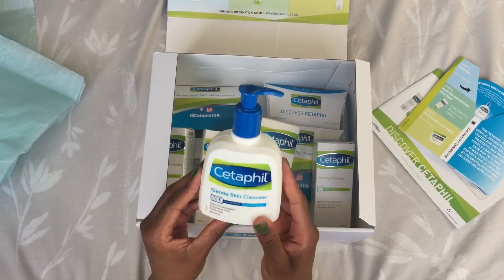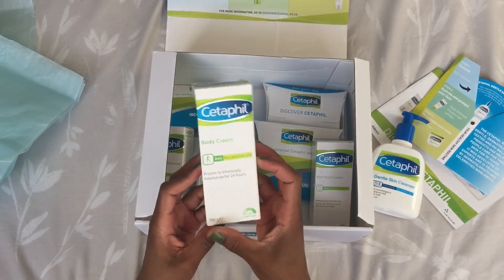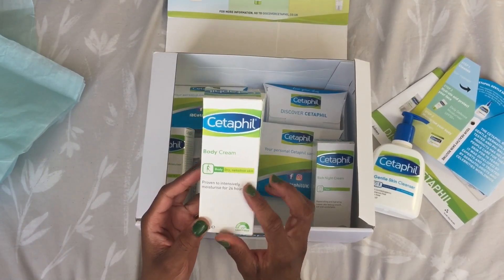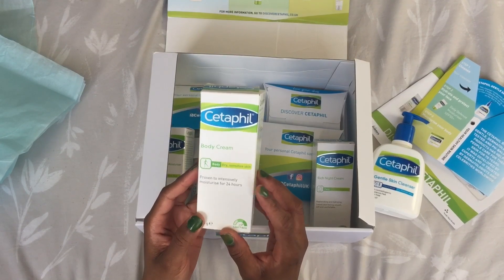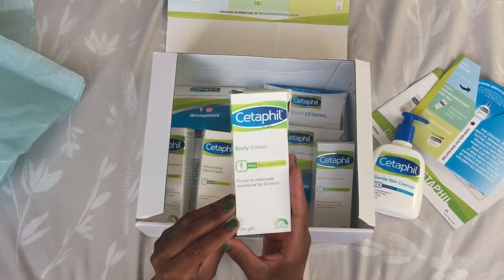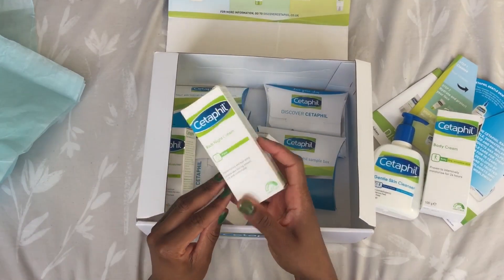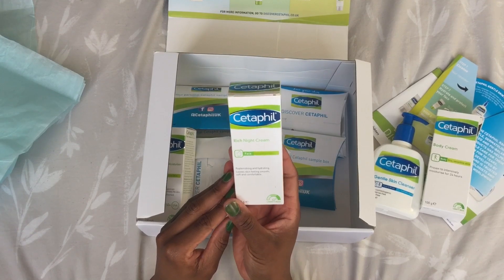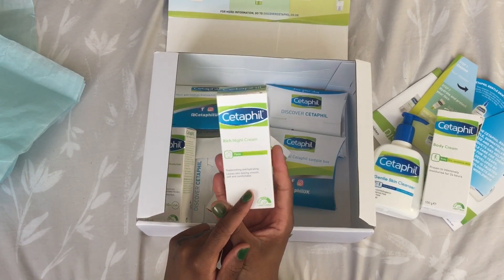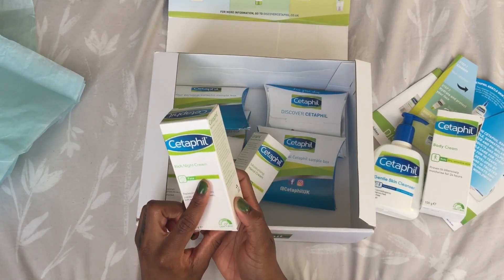Then we've got the body cream, and this is for dry and sensitive skin. My skin is very sensitive, so that's great. This is 100 grams. And then we also have the rich night cream — it says it leaves your skin feeling smooth, soft, and comfortable. This is quite good and it's for sensitive skin.